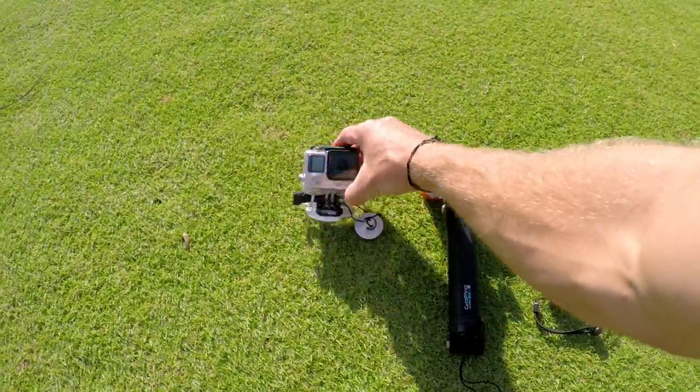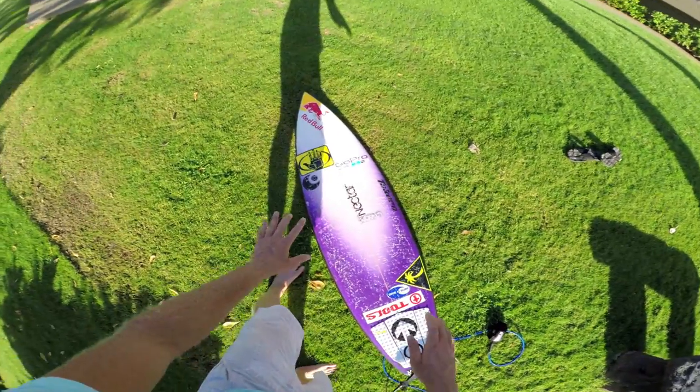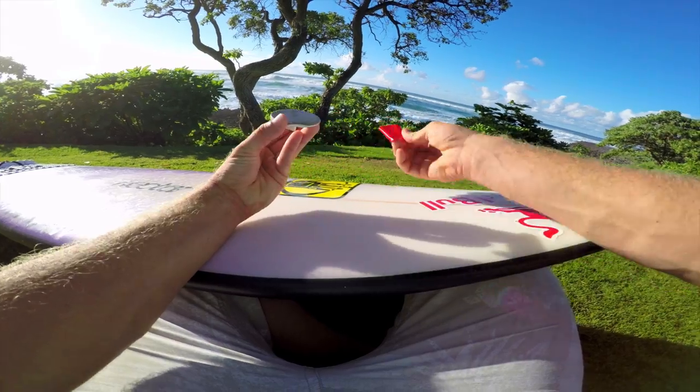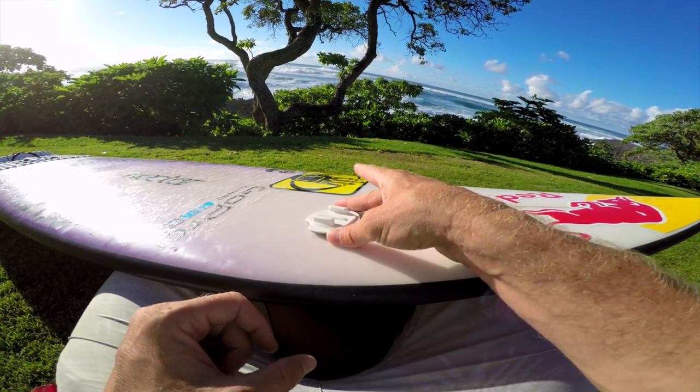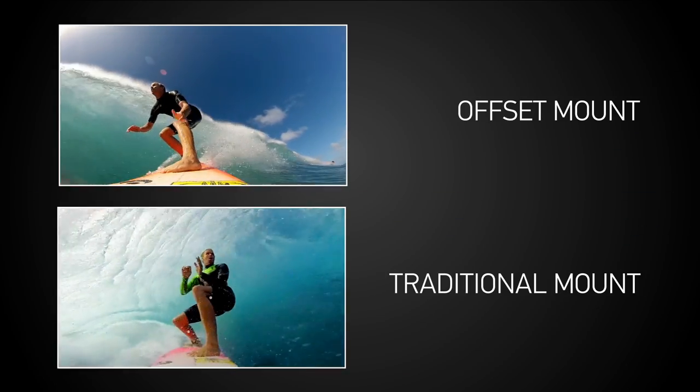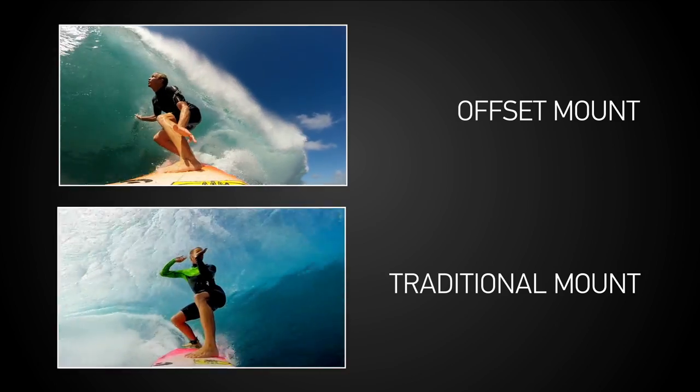Let's start with the surfboard mount. I mounted this yesterday so the adhesive had 24 hours to cure. For a different angle, try mounting surfboard mounts slightly off to the center of the board, opposite of your front foot. This gives you a unique angle compared to the standard look of going right down the middle of your board.